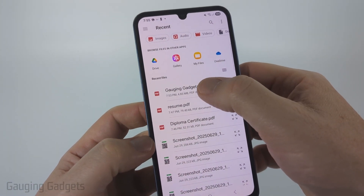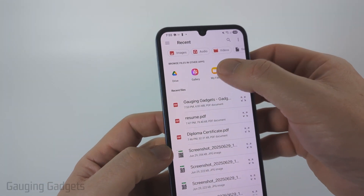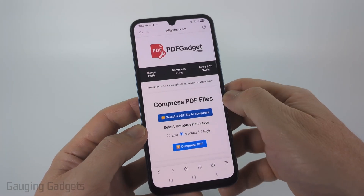You should see the PDF in Recent. If you don't, select "My Files," navigate to the location of the PDF, and select it.